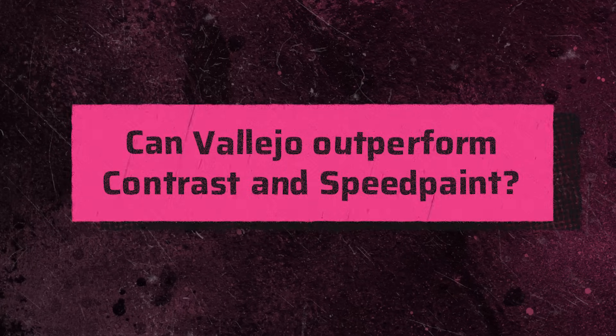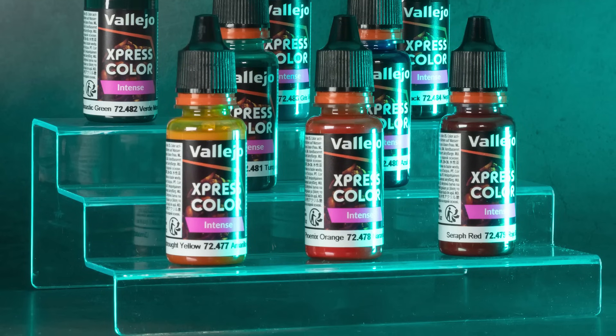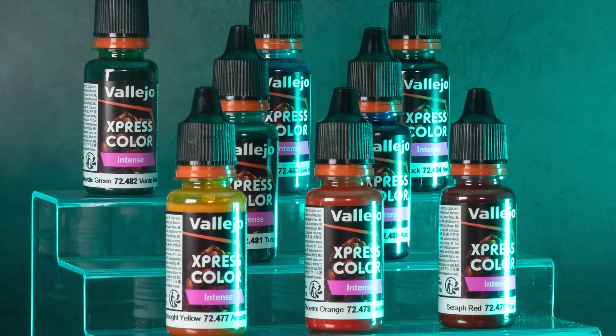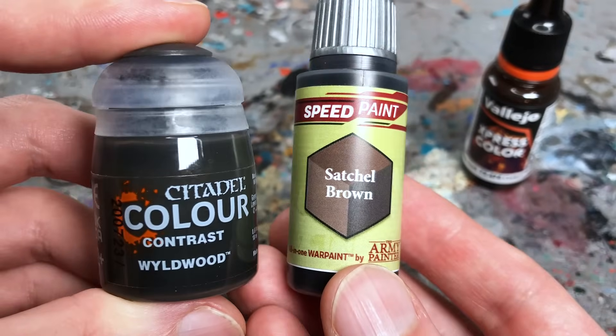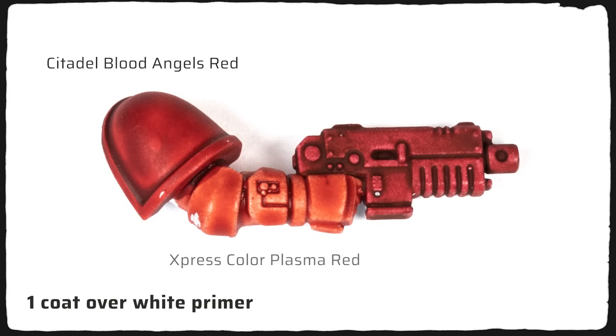Returning to the question from the beginning: can Vallejo outperform contrast and speed paint with their second wave? The good news is that if you liked wave 1 you will also like wave 2, and the stronger pigmented intense colors will provide new options. But will it make me stash away all my contrast and speed paints? Probably not. While contrast and speed paint are quite similar in their properties and intensity, Express Colors feel a bit different due to their slightly lower pigmentation. Personally I would rather dilute my contrast and speed paints for more subtle results than apply two coats of Express Color for stronger shading. For this reason the intense colors are a welcome addition, but I wish the other colors were more like them.